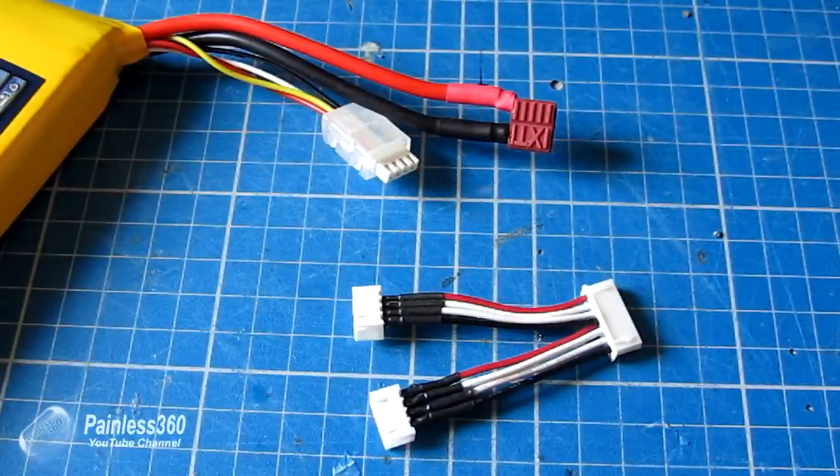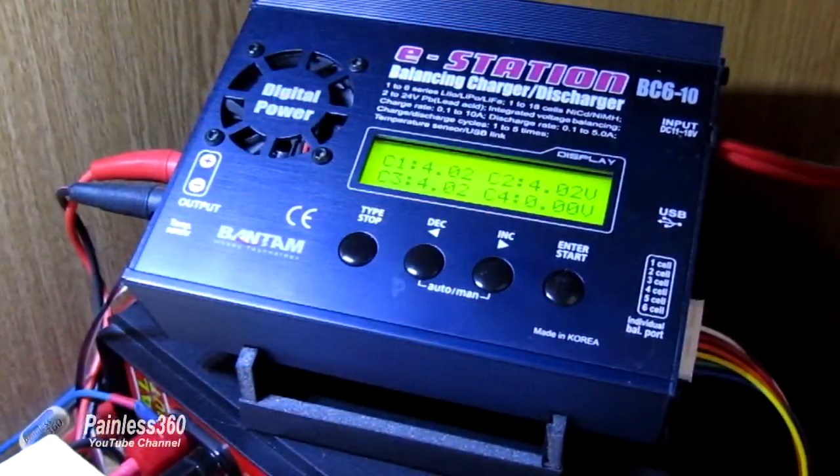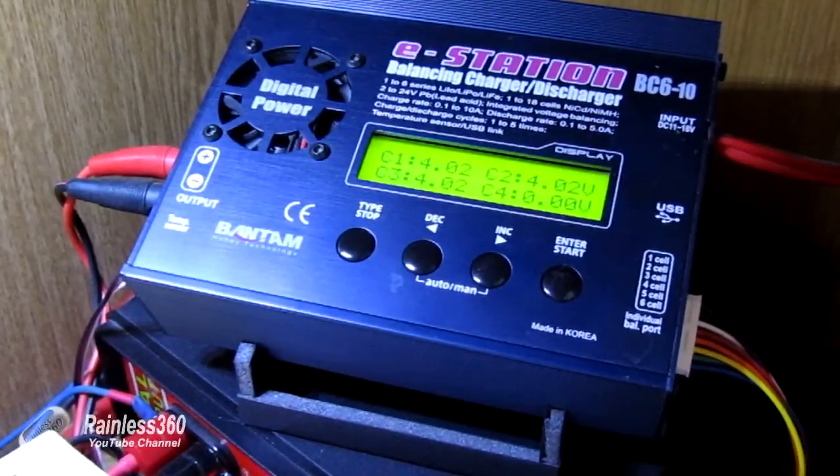Early on in my remote control career I started to get involved with electronics, batteries, and LiPos. I bought a very cheap and cheerful charger for the batteries, and then got this charger which is a Bantam BC610, which has been with me now for about four or five years and been a fantastic charger.